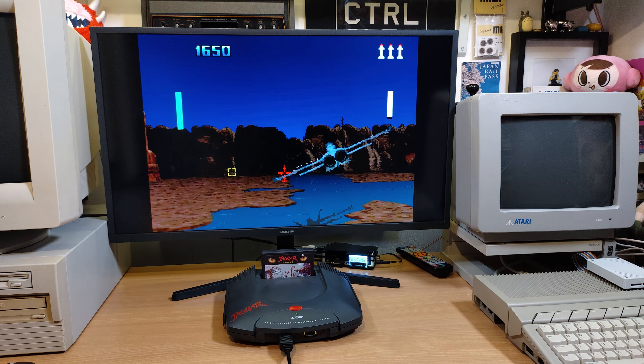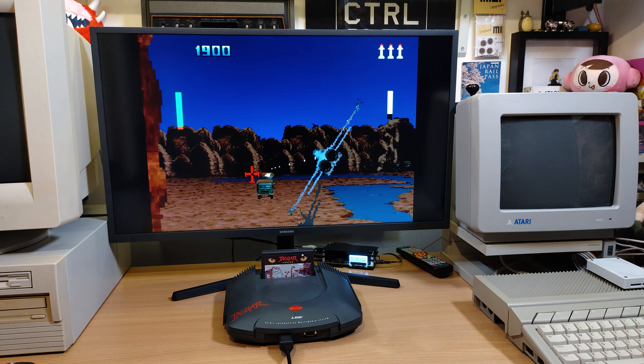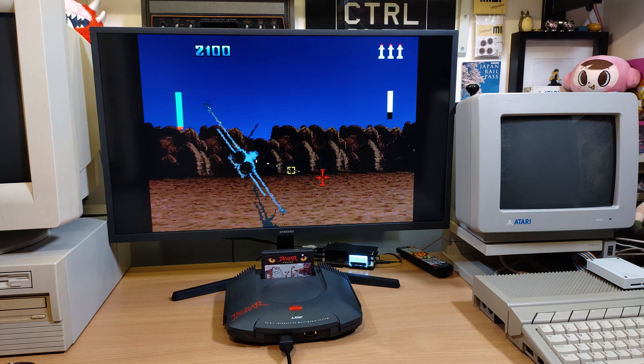As you can see, that's the game running as it would from the CD — everything working, audio working, music working, no stuttering or issues like that, so very cool to see.